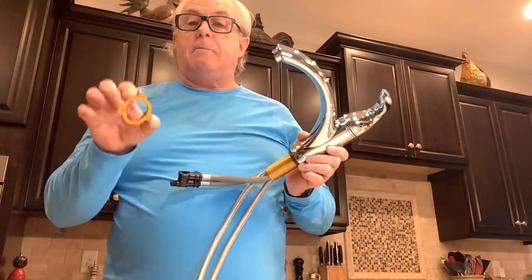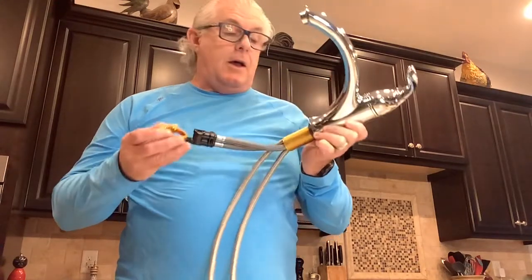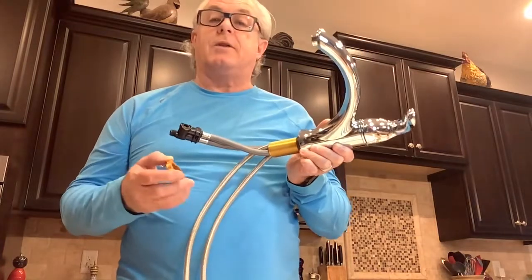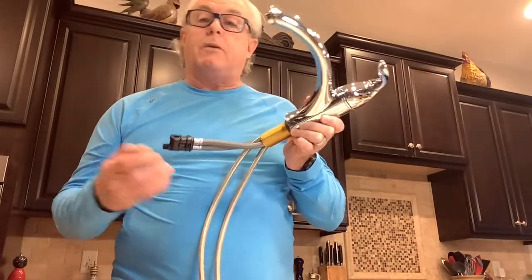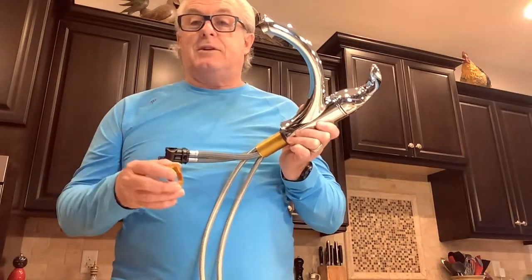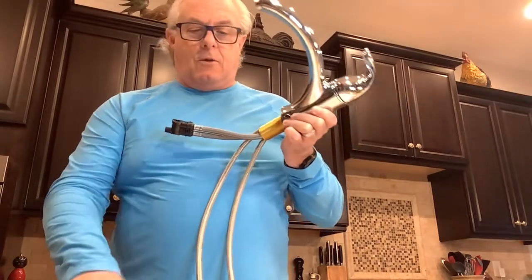I had a call recently where a homeowner called me and said that he couldn't get the mounting ring on his 3577634 faucet, and I was kind of stumped — I didn't have one here at the house and I had not put one together. So today we're going to take one apart, put one together, and see exactly what makes this one a little bit different and more challenging to assemble than most faucets.